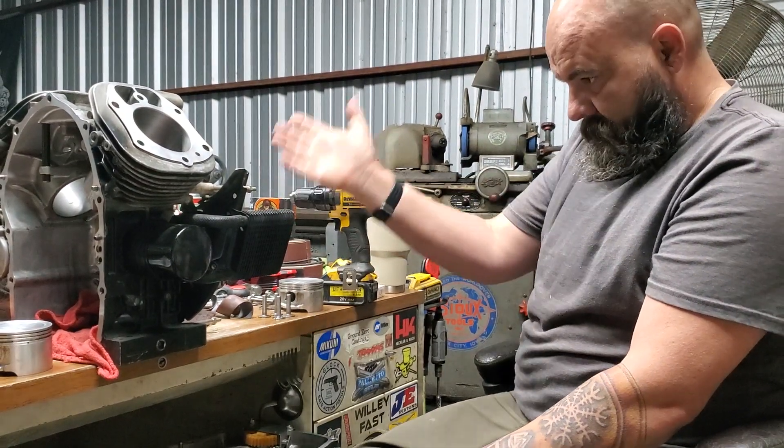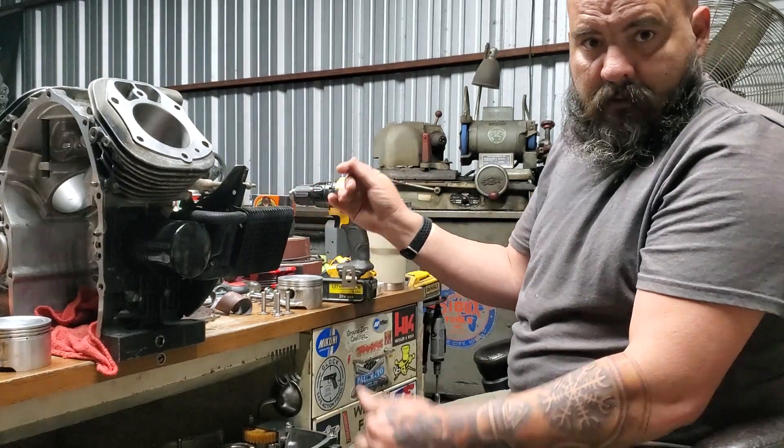I've got mine marked — front cylinder one, cylinder two. Everything's good to go.